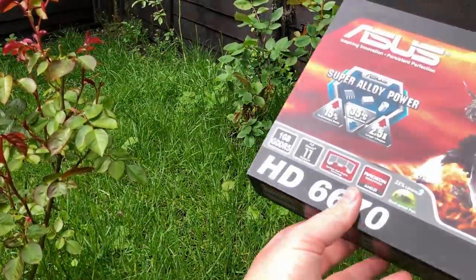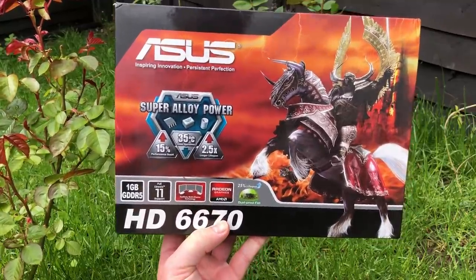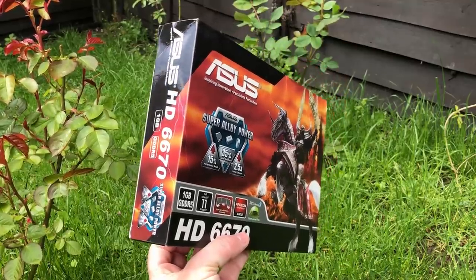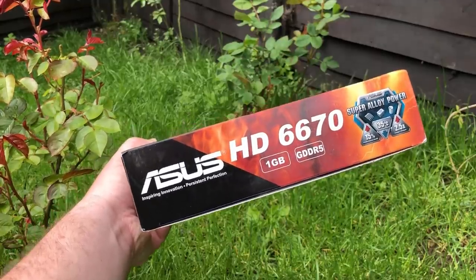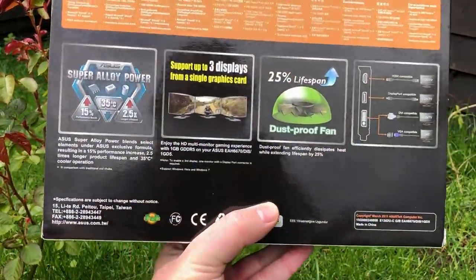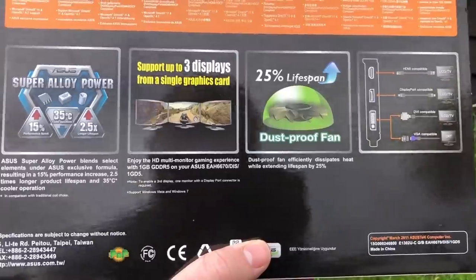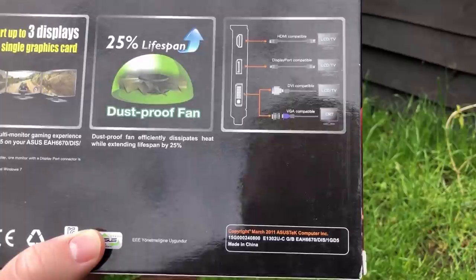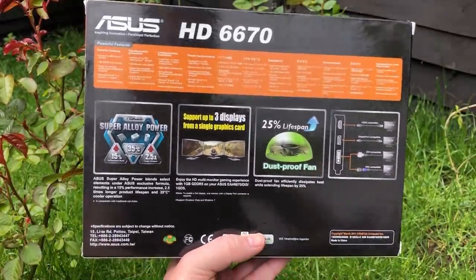Hello everyone and welcome to another video. This is the ASUS AMD Radeon HD 6670, released in 2011. This one has never been opened, but that is about to change. The 6670 replaced 2010's 5670 as the go-to $100 mid-range graphics card, and offered a 15% performance increase over its predecessor — a difference that in real-world gaming scenarios is probably even more negligible these days. So let's get this brand new decade-old graphics card opened and tested.